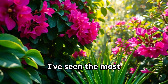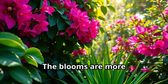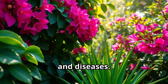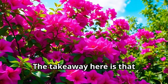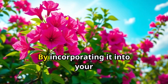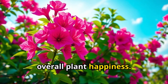I've seen the most amazing results since I started using aloe vera on my bougainvillea. The blooms are more vibrant, the growth is stronger, and I've even noticed a decrease in pests and diseases. It's like a miracle worker! The takeaway here is that aloe vera can be a total game-changer for your bougainvillea. By incorporating it into your gardening routine, you can encourage healthy growth, blooming, and overall plant happiness.